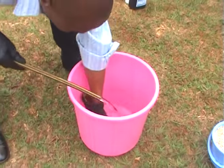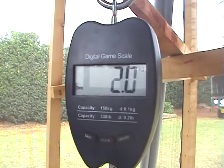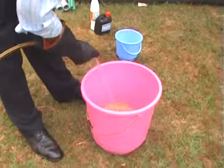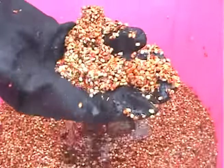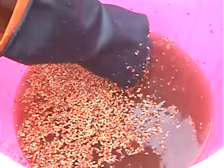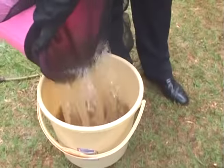Step 2 is cleaning the seeds. Measure the desired quantity — 2 kgs per tray is recommended. Using clean water, wash the seeds thoroughly, let them settle, and remove all floating debris and seeds. Repeat this procedure 2 to 3 times until the seeds are fully clean.